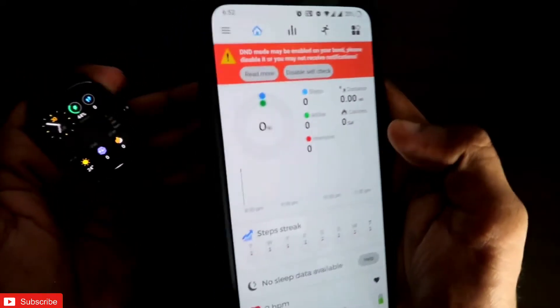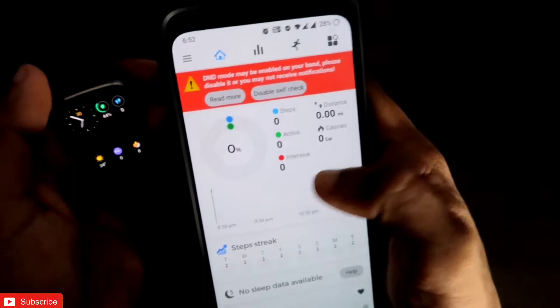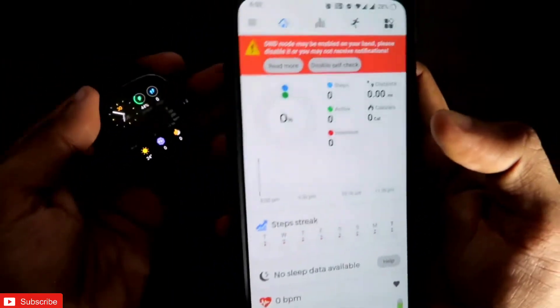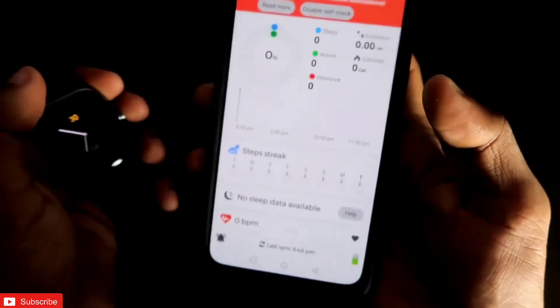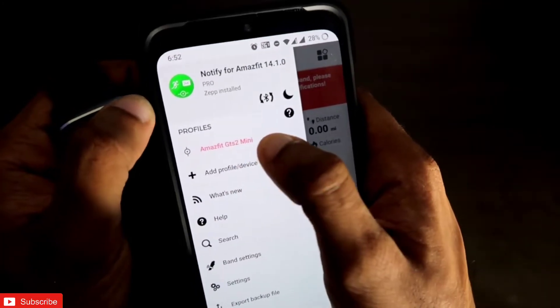These are the steps to configure your watch for the first time. In case the watch is not found by the Notify app, you need to enter the MAC address at the beginning of the configuration steps, and once you put in the MAC address your watch will be paired with the Notify app.